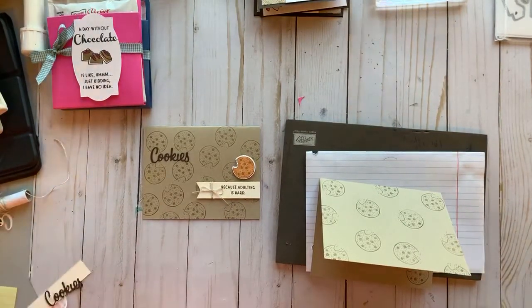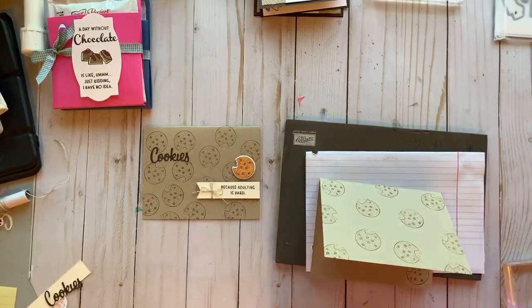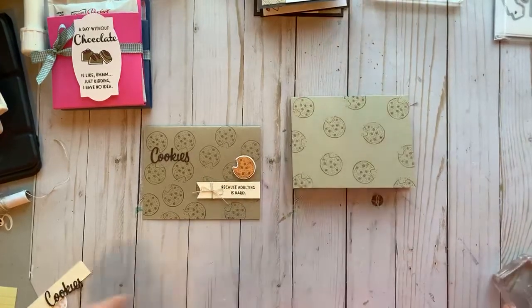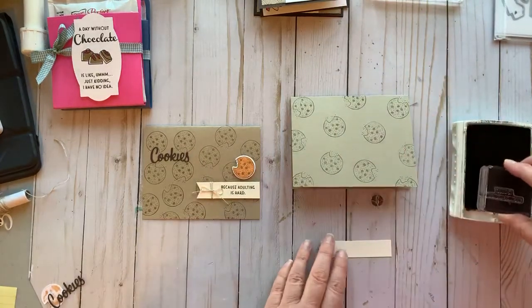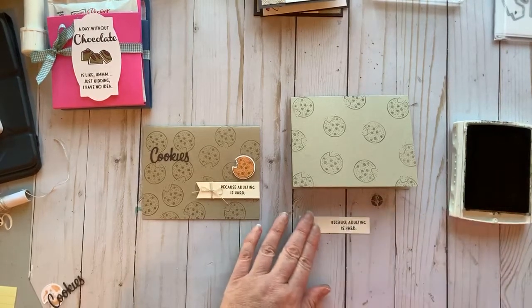I need my 'because adulting is hard' stamp — my husband thinks that's a funny saying, but my kids say it a lot! I have a piece of Very Vanilla here, three quarters of an inch by about three inches — you may need to cut a little bit off if it's too long. Start a little more towards the left and we have our stamp on there.